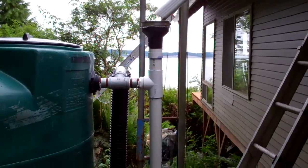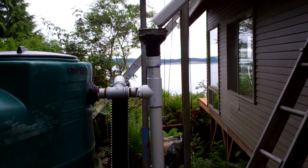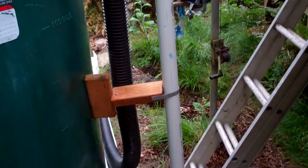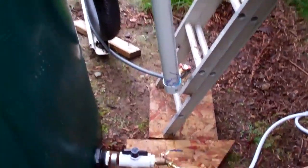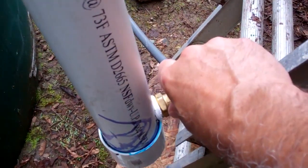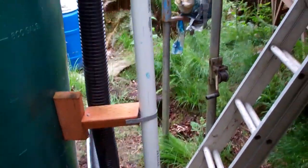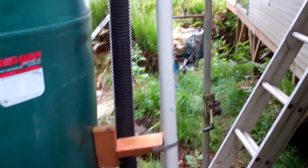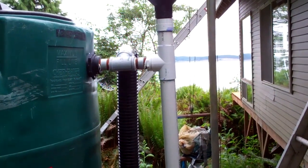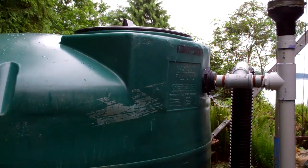The water, when it first rains, the roof can be pretty dirty, so it goes into what's called a roof washer, and that's this long pipe here. Down at the bottom I have a valve, which I set so that the water just trickles out. That basically fills up when it first starts to rain and all the dirty water stays in there. Then you can see the pipe goes into our 1,000 gallon water tank.